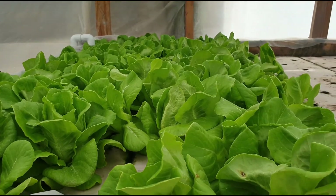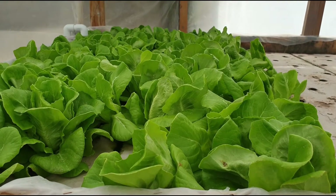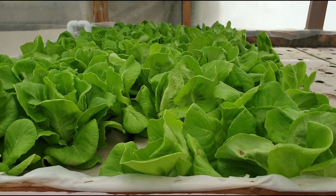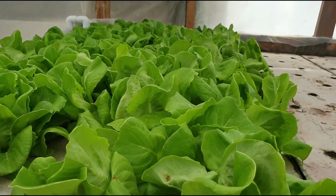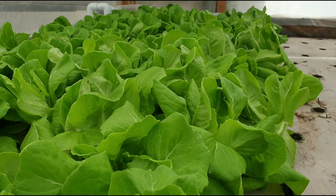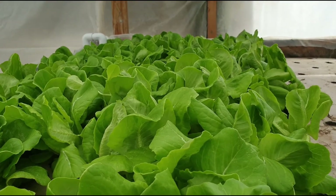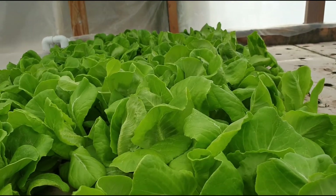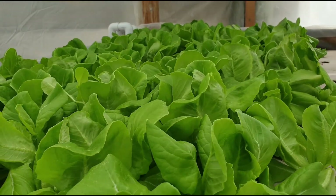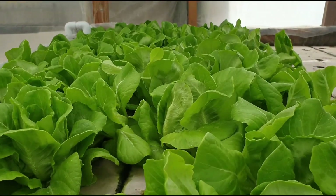Hello everyone, welcome back to another informative video. I want to give you some more information about the bibb lettuce growing in a deep water culture floating raft system. What you are looking at is almost ready to be harvested — we will be taking these out tomorrow. As you can see, they are looking green.